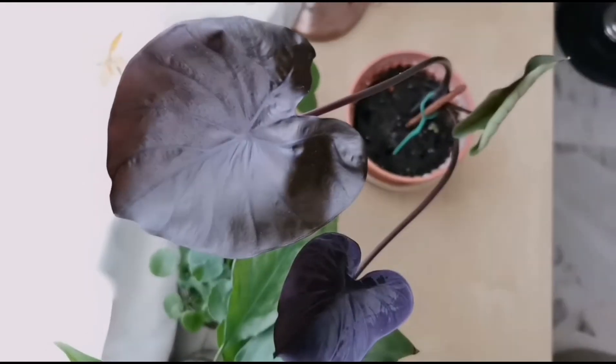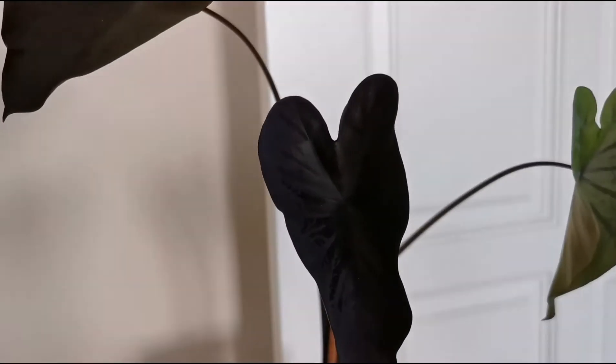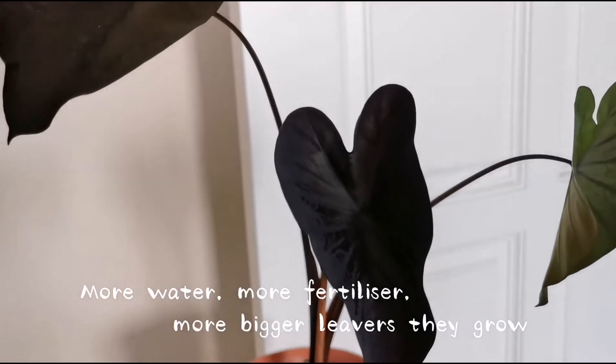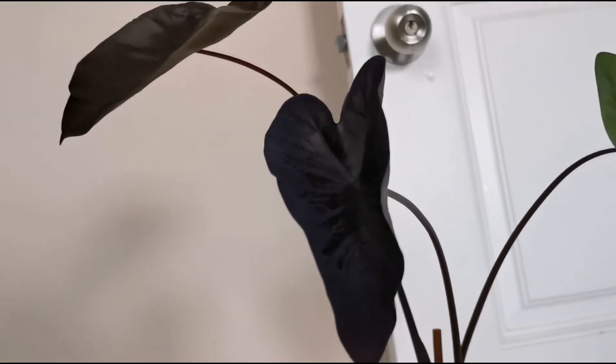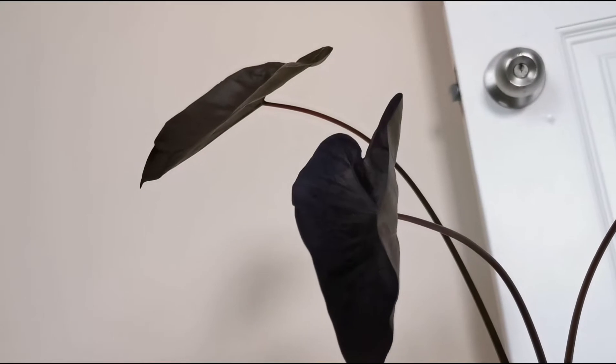Calocasia is actually a very low-maintenance plant. If you give them more water and more fertilizer, the bigger leaves they grow. It can grow up to 3 to 6 feet tall and wide.